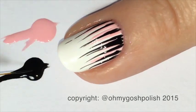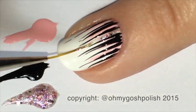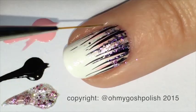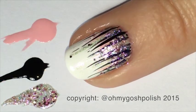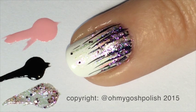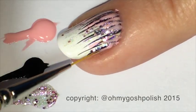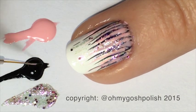Then you're going to come in with the black and put it in between where you placed the pink. After the black, come in with the glitter polish and fill in the gaps — especially near the cuticle line. You can also come back with more light pink or black depending on what you want to stand out. I just love this design because it's simple but gives really striking results every time, with whatever color combination you're using.